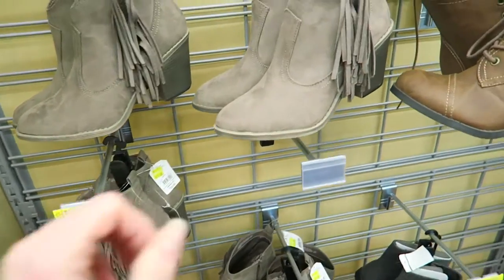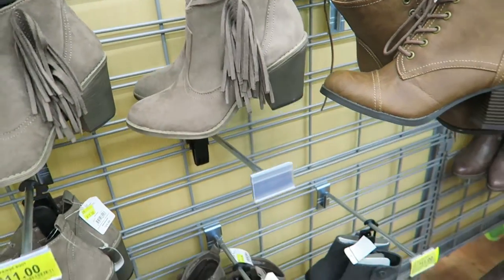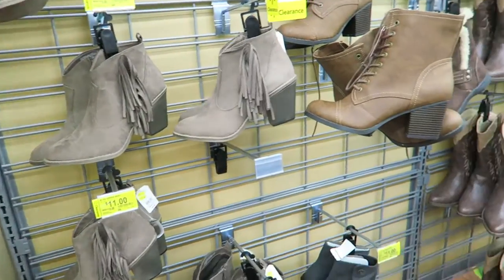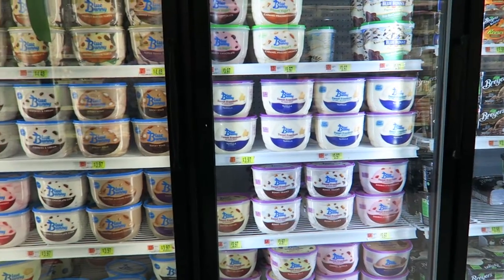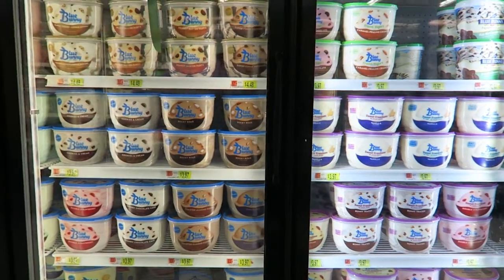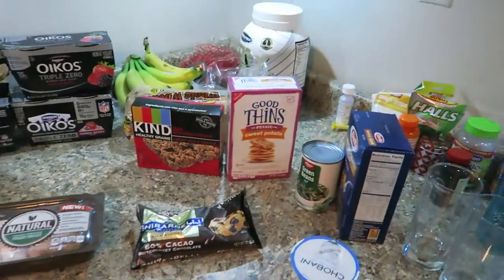I love these but I want them in black because I don't wear brown — it's not my thing. Cowboy boots, run away! I love Blue Bunny. Okay, let's go over the grocery haul.